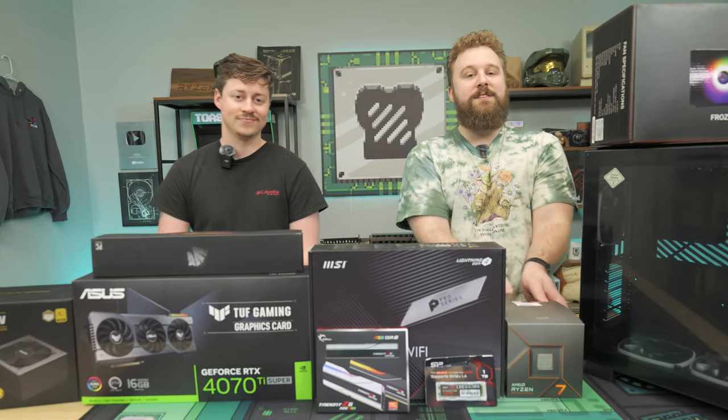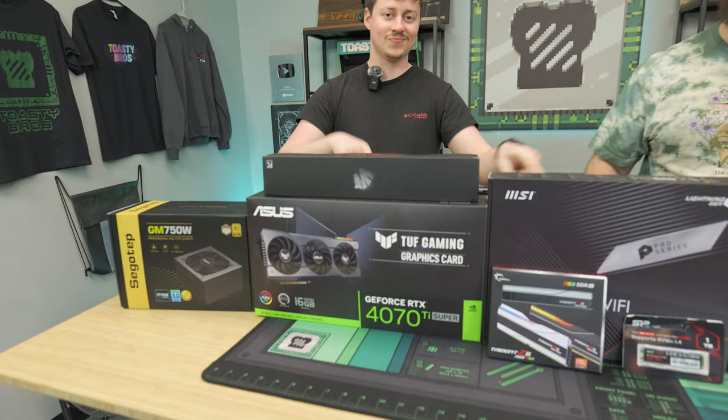So the 4070 Ti Super just came out, and you may be wondering what is the perfect build to plan for it? This right here is that perfect build, featuring a Ryzen 7 7700 and the 4070 Ti Super. It's going to be an awesome gaming PC for 4K gaming, and it's going to be pretty easy to put together.